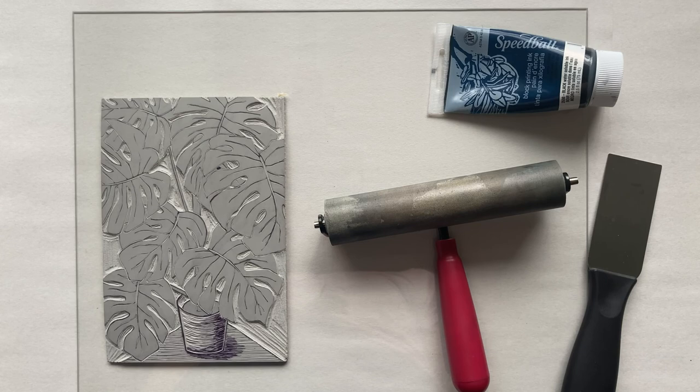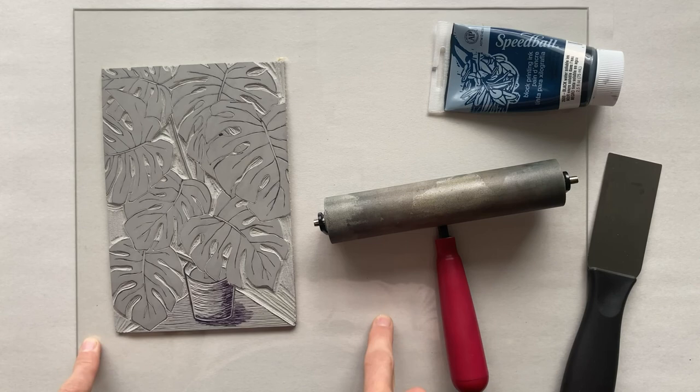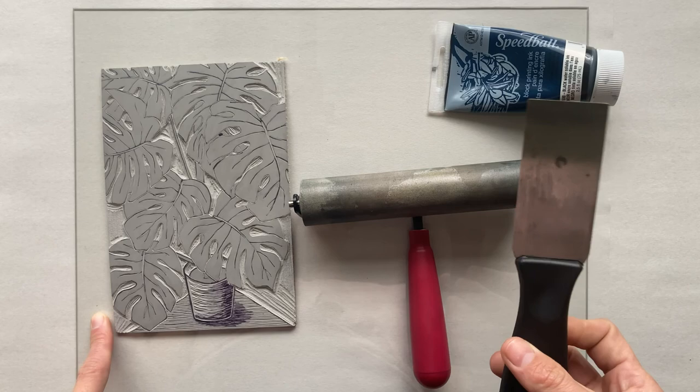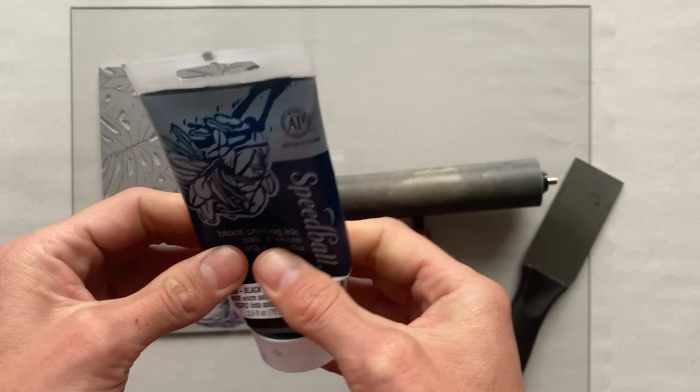Hello everyone and welcome back to my printmaking tutorial series. This is part three where we will be printing the block. I'm going to go over the materials you will need for this part. First thing is your block, and then a sheet of glass or plastic — I just took a sheet of glass out of an old picture frame. Then you'll need a brayer, whatever size you have, and a putty knife or palette knife.